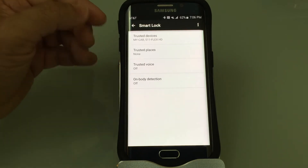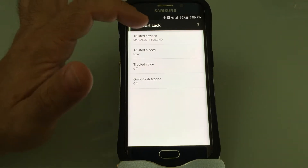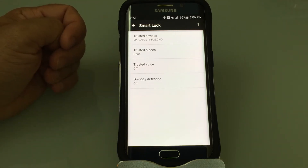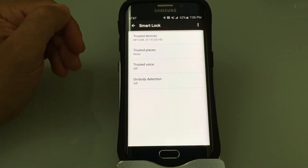Think about that — I'm in my car and the phone doesn't lock, so I don't have to worry about unlocking it. If I'm running and I have my S11 headsets on and the phone is in my armband, when I go to my phone it's not going to be locked. And if the Bluetooth is off or I'm not connected to those devices, the normal functions of the phone will work.